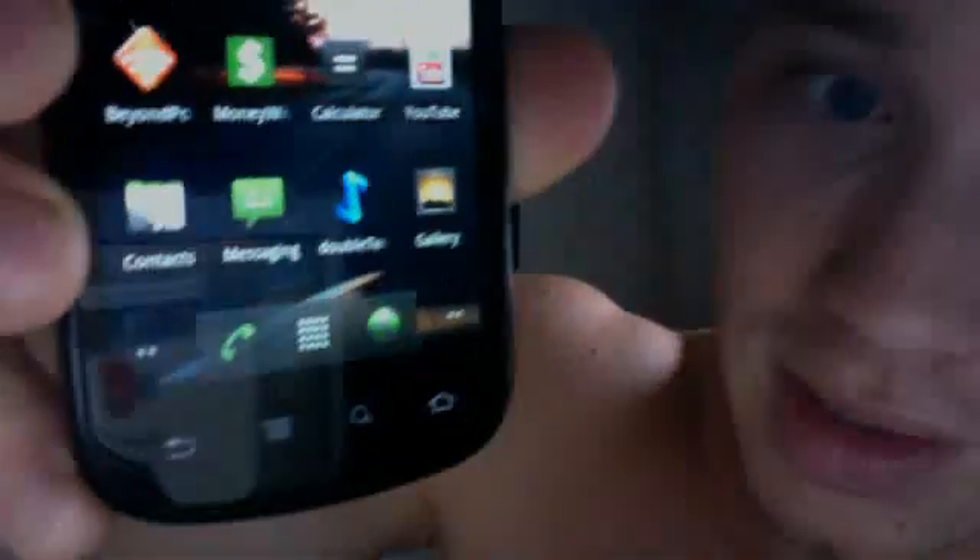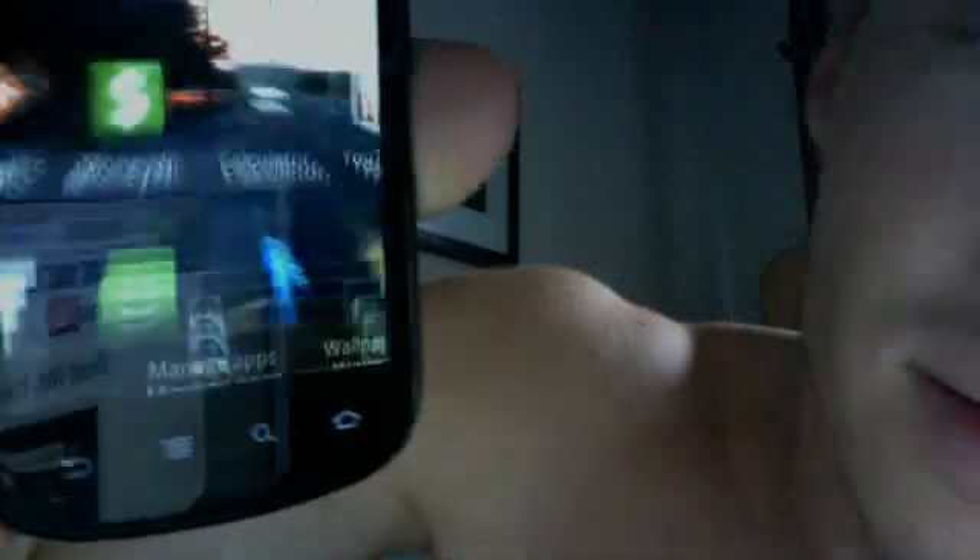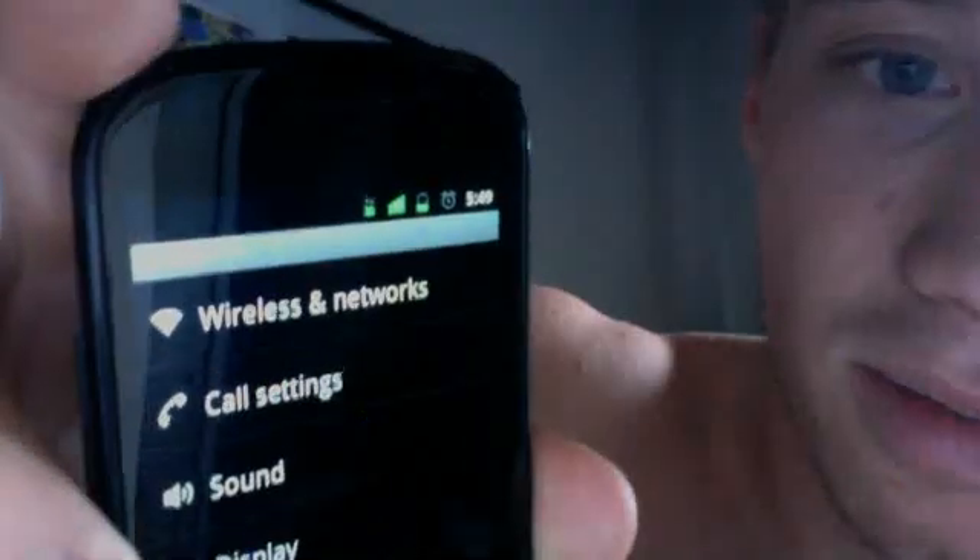You take your phone — which if you're looking at this is probably a Nexus S — and you go to the bottom here, which is the settings area with those lines. You hit the lines, and then hit settings. And then you hit wireless and networks.